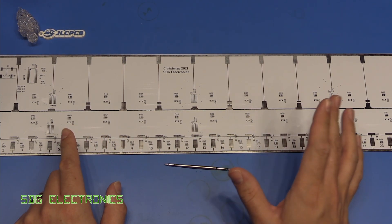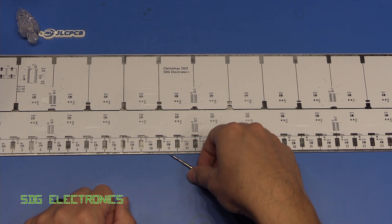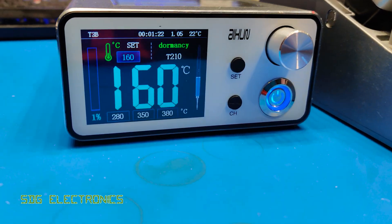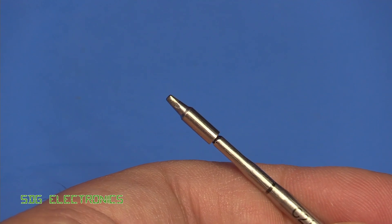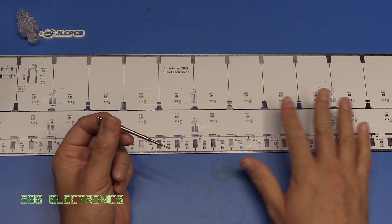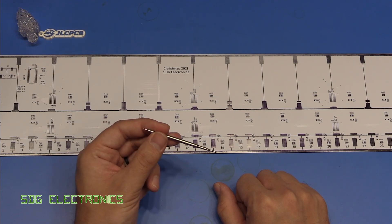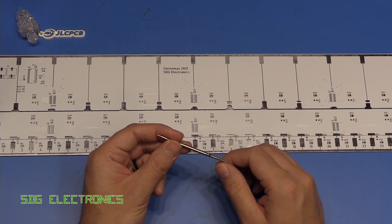Now to solder all of the parts, I actually forgot to order the stencils so we're going to be hand soldering everything on here, and we're going to use the Ixen T3B along with some genuine JBC cartridges. Primarily the JBC C210-024 which is a 0.8 by 0.3 millimetre chisel tip, and that should be perfect for just about every component on this board. There isn't anything really with a particularly high thermal mass. So let's get on with the soldering — I'll just put some music on and we'll get on with this.